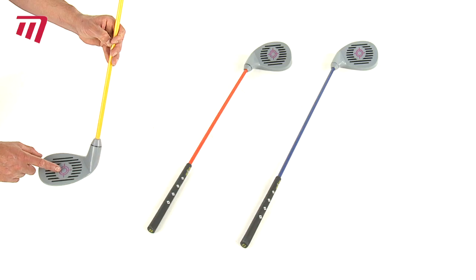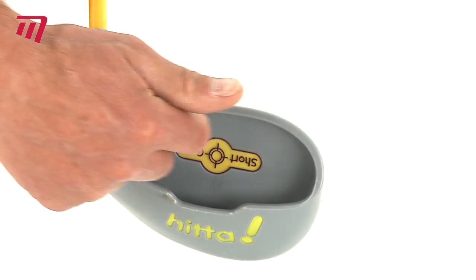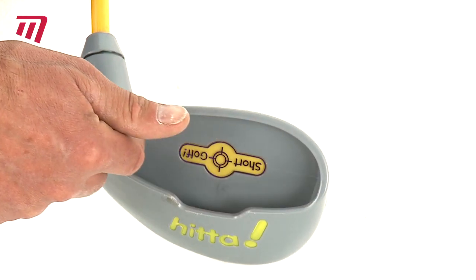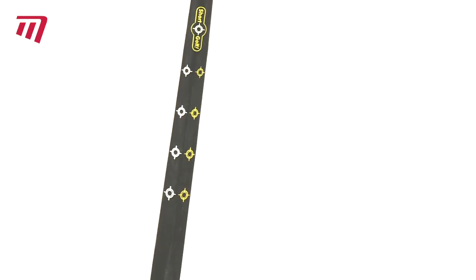The cavity back creates a large sweet spot and the flexible fiberglass shaft gives you a correct golf feel. The grip has two distinct faces with color-coded markers to help you find the perfect hand placement.